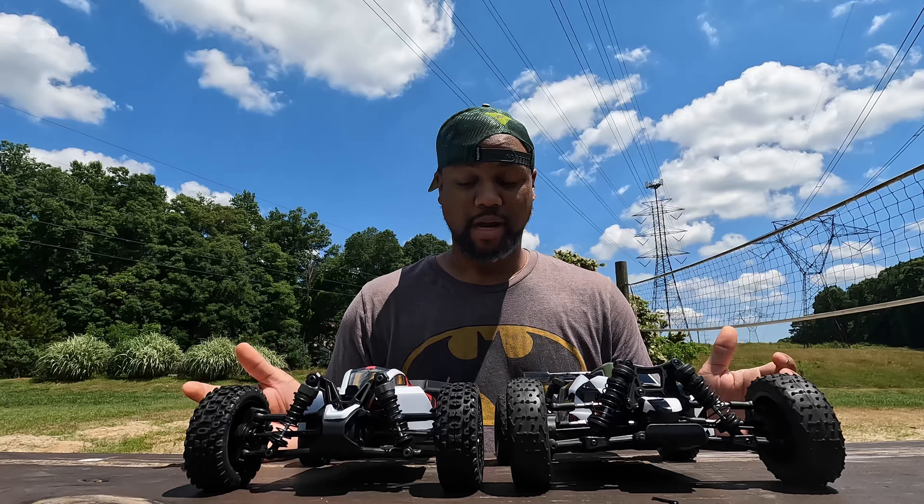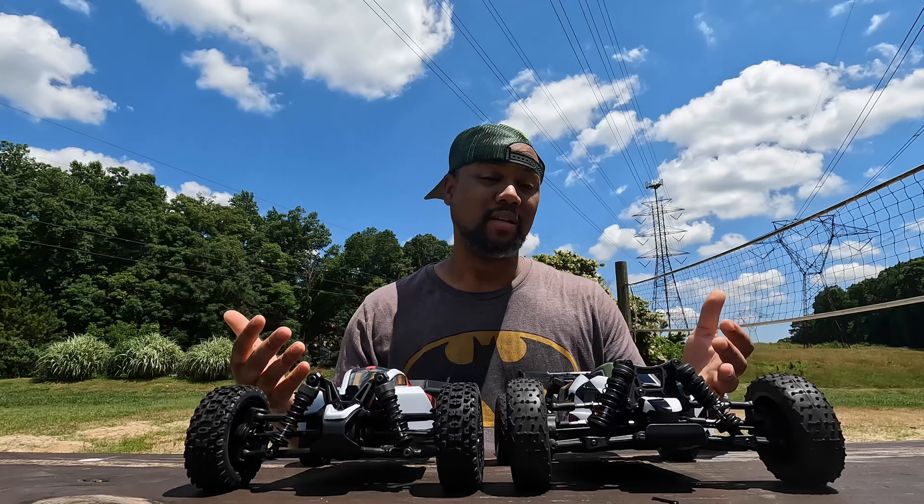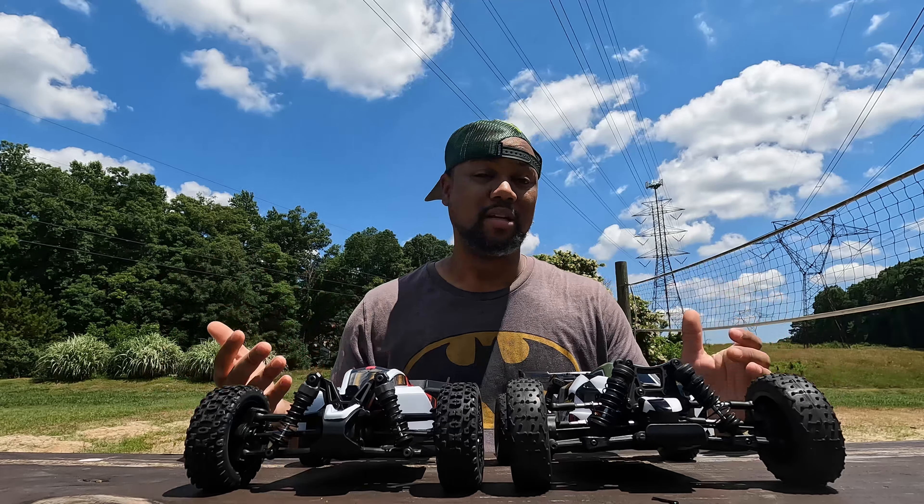Now we're also here to see how it performs handling-wise and maybe even get a couple of jumps in. I'm going to get each one of these set up and we're going to have a little fun — let you guys be the judge of what you see.